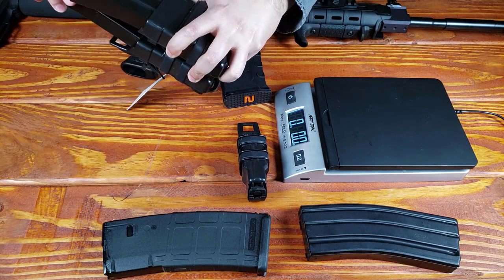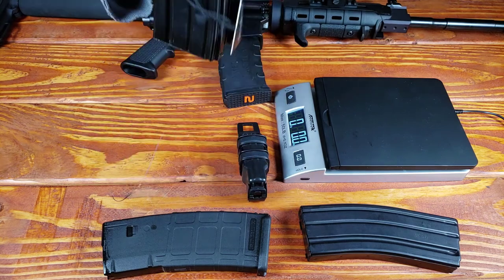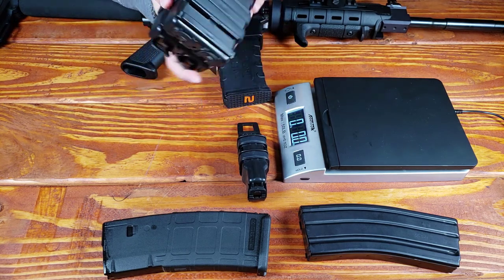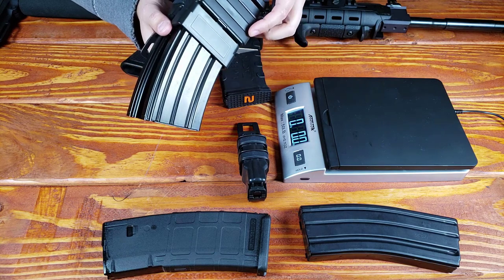I'm going to go ahead and test how durable they are. I'm shaking it violently, guys — and they ain't coming out. They ain't coming out. Pretty cool, huh? And this is just a few bucks. I'll throw some links in the description — I got these off Amazon.